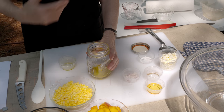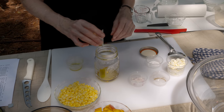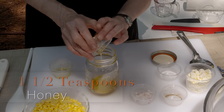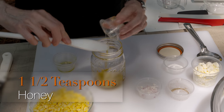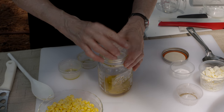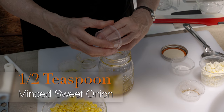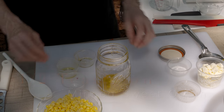Then I've got one tablespoon plus one and a half teaspoons of white balsamic vinegar. You could use something like a champagne vinegar or regular white vinegar — it depends on what you have available. Adding to it one and a half teaspoons of honey for a little bit of sweetness, and then just a tiny bit of minced onion, about a half a teaspoon. Use a sweet minced onion if you can find one.